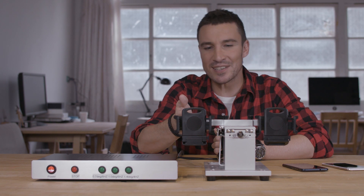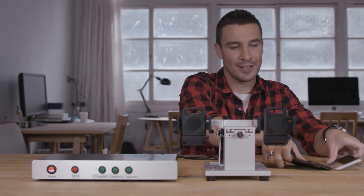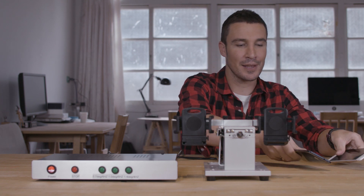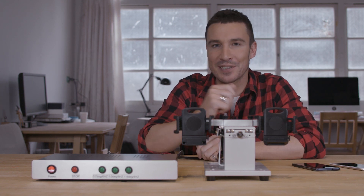This machine has been designed to simulate very shaky environments and shake these phones in precisely the same way. But before we do this, let's check and see we've got the right camera settings.